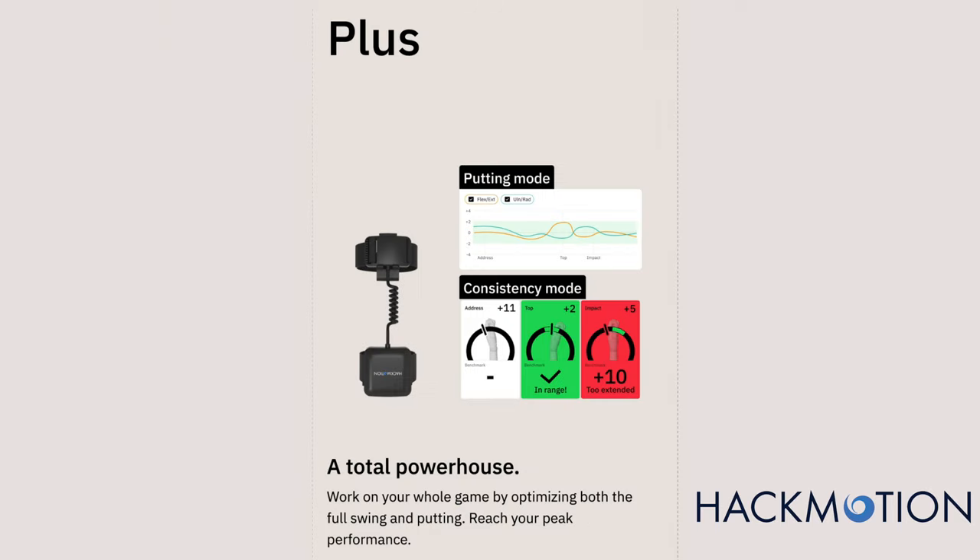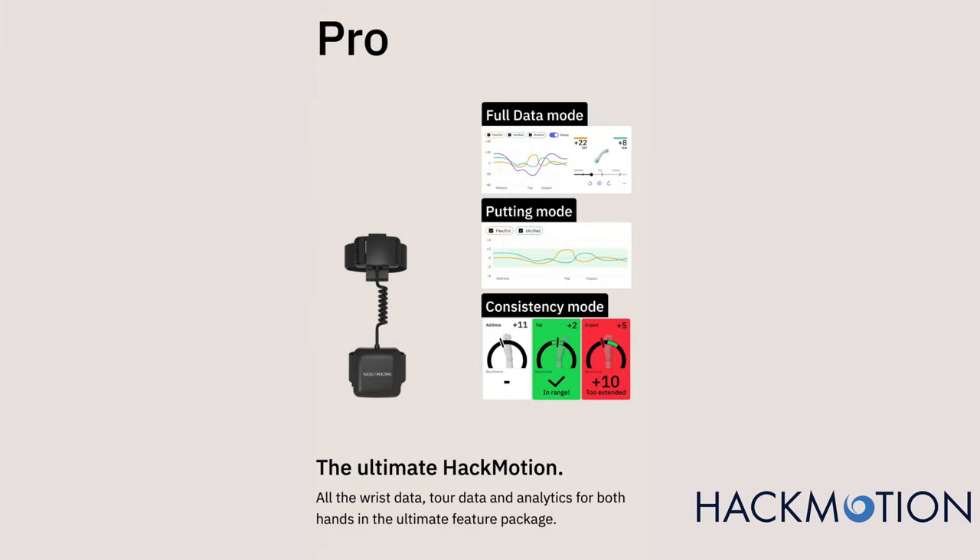There are upgrades available as well. You can get the Plus mode, which gives you increased wrist data and more tour data based on what the pros are doing. Or you can get the Pro mode, which gives you all the data possible plus a putting mode. The putting mode I've actually found to be really useful — because it's all minor movements, it's easier to adjust and see what's going on, so you can groove your putting stroke more easily. What I would do is start out with the base product, use it, see if it works, and make sure that wrist data is really what you need. If you like it and find it helpful — or if you're a total data nerd and want all the wrist data — then you can decide whether or not you want to upgrade.